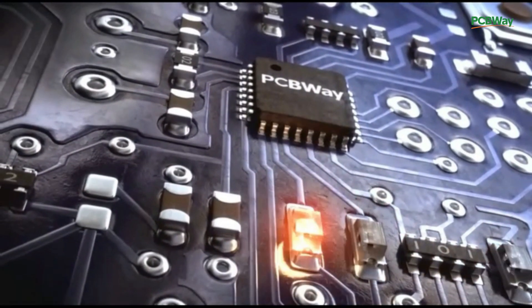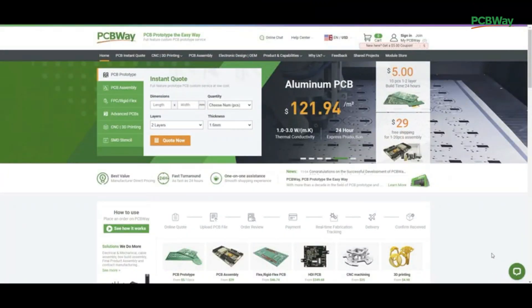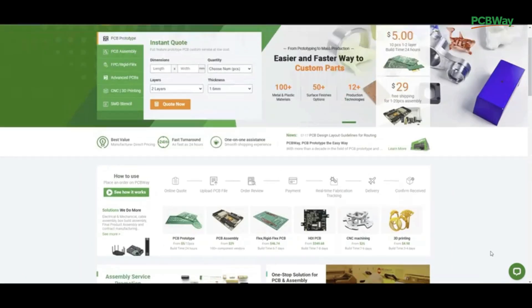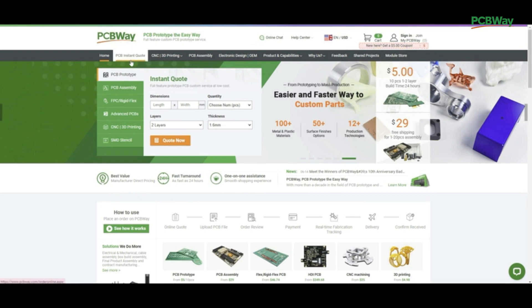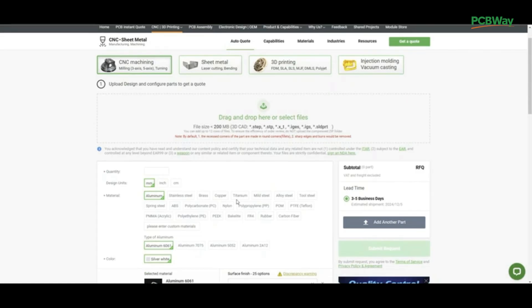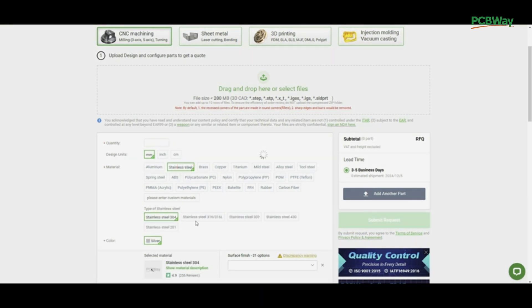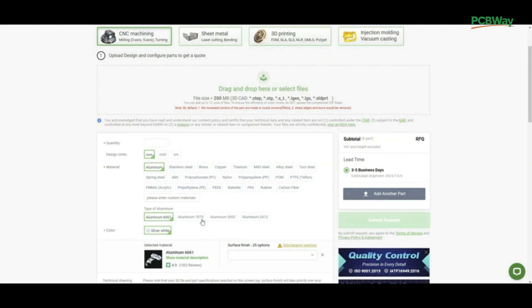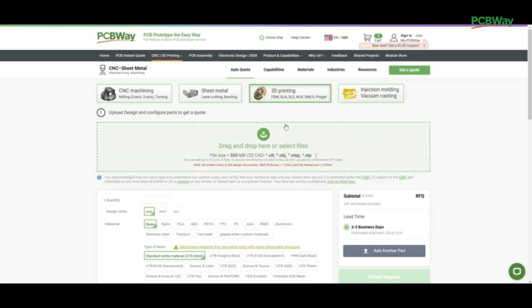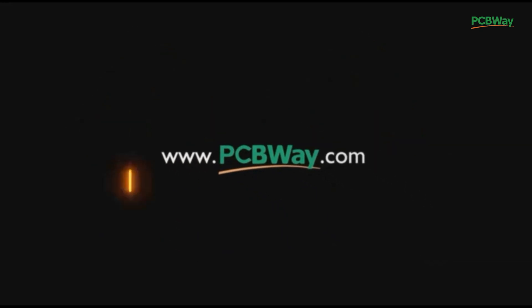This video is sponsored by PCBWay. PCBWay provides custom PCB services but also offers 3D printing, CNC machining, sheet fabrication, and many more. I use PCBWay to CNC-cut aluminum parts for the F-25 landing gear. At PCBWay you can easily upload your file, select the material you want, and get a quote in less than 24 hours. Check them out at pcbway.com.